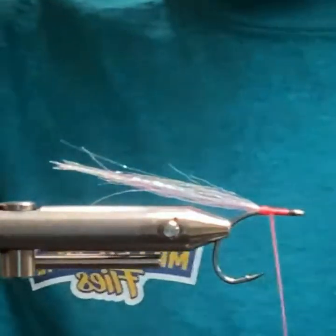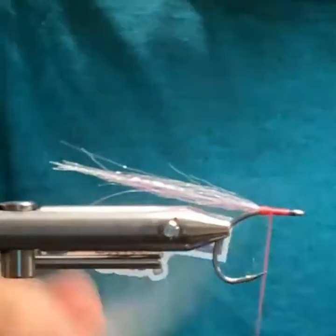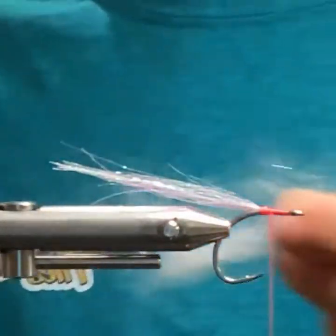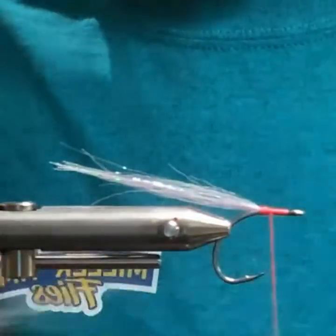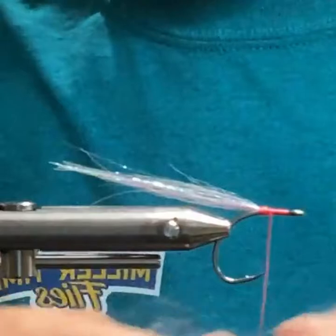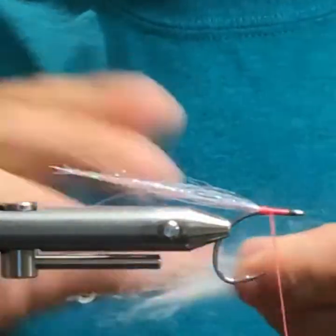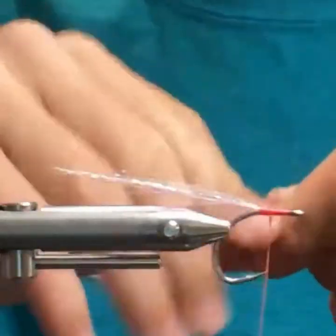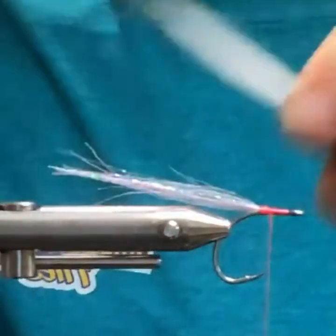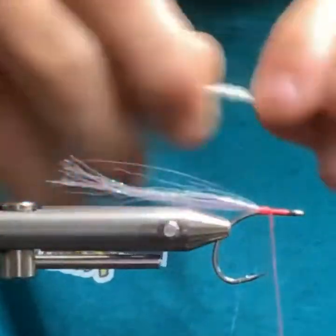It can be a big headache, especially when you have fish busting right in front of you and you're trying to cast into them. So what I just took was a small clump of white laser dub, just pinching and stacking in my hands, and then I'll kind of just get the fibers straight.